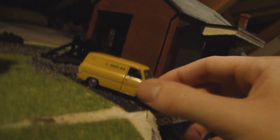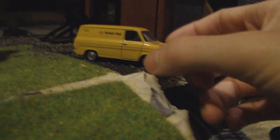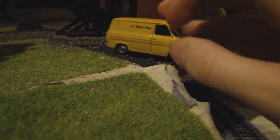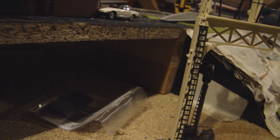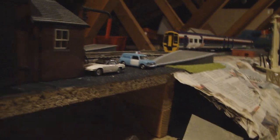Here we have the British Rail Ford Transit that I got at Model Rail Scotland a few years ago — you can see it says Ford in front. At the depot we also have, surprisingly for a worker on British Rail, a Lotus Elise, and a police Mini Cooper van, and we also have a water pump.